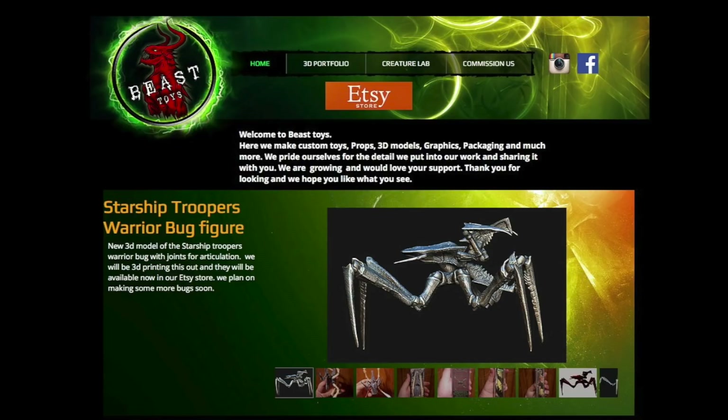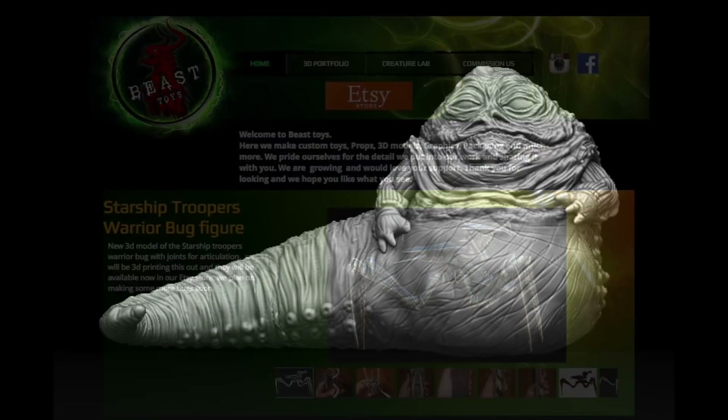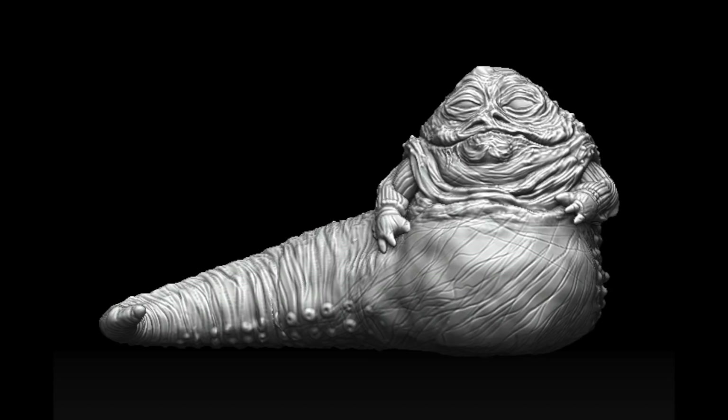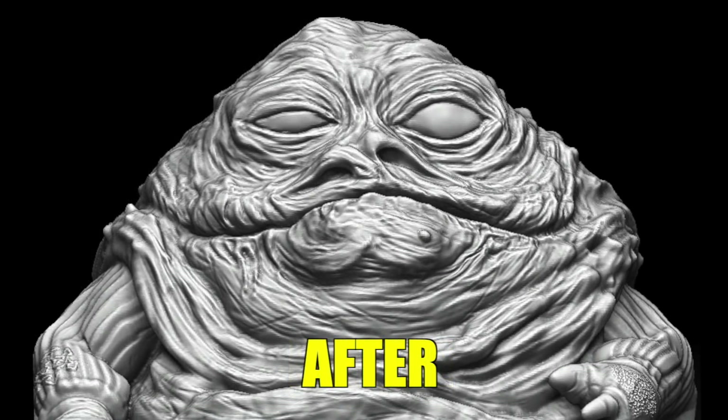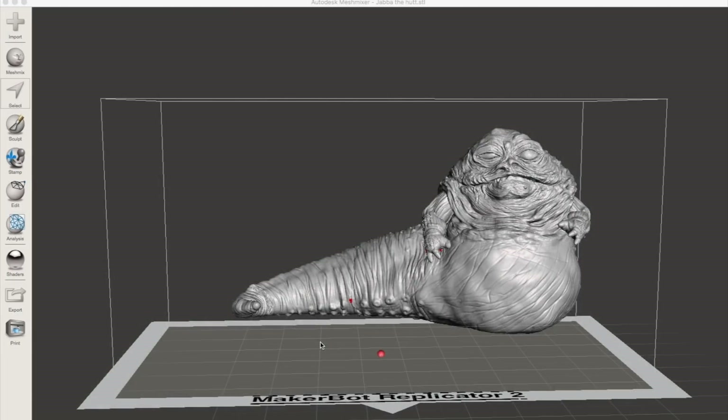So in the end, I decided to commission my own unique Jabba model to use for this project. I worked with Josh Smith at Beast Toys, and I think he did an amazing job. His sculpt was very close right from the beginning, but I had him make some minor revisions that really make it look like Jabba. The object here isn't to duplicate the original Jabba puppet exactly, because that would be extremely time-consuming. I just wanted something that looked closer to the character than most sculpts that I've seen, and I think we definitely accomplished that.